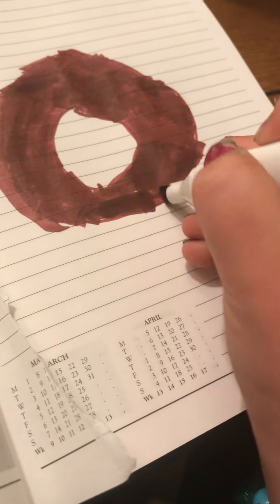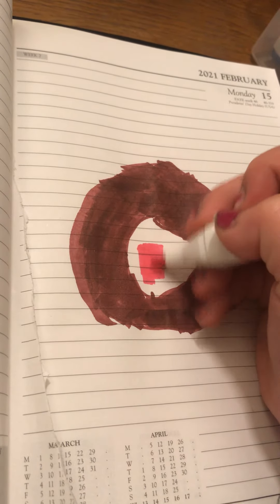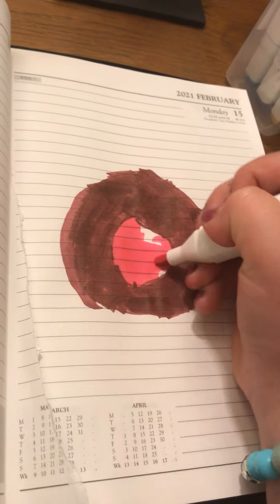I'm almost done here. Done with the donut. Here's my donut from that angle, and here's my donut from that angle and above. I'm doing a pink little bit because it's like a plain — it's got strawberry in it, and you have to use all three colors. I'm going to make a rose-type thing in the middle. I'm not quite sure what it's called, but it's like a rose thing, and I'm going to be drawing that.